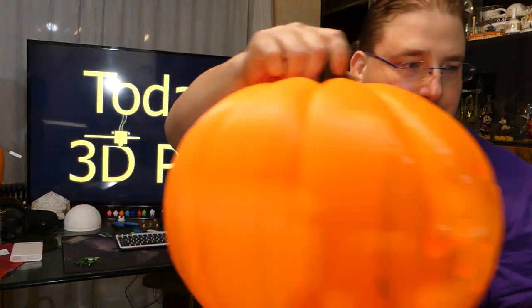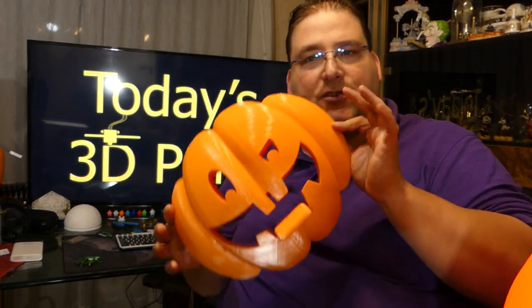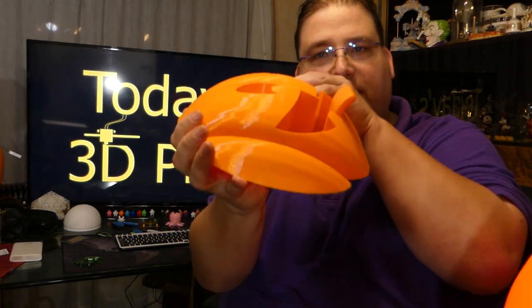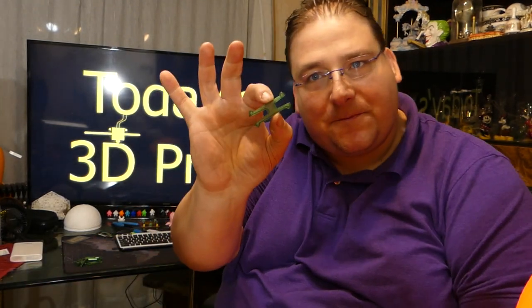Originally, the way these are supposed to work is you have these faces you can print. Here's the sticky-tongue one — he sticks his tongue out. I also have Jack Skellington. That one's the traditional pumpkin, and on the back side it's just your plain pumpkin face. The plain pumpkin face is also a template for making your own. You made these clips, and these clips would stick into here and stick into the pumpkin so you could remove them. The idea being all the parts are 3D printed.